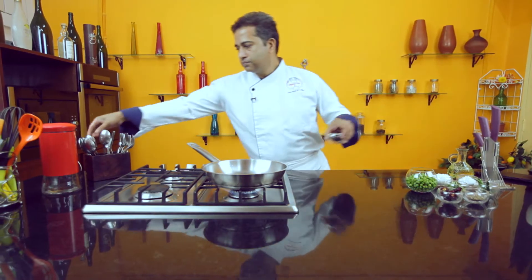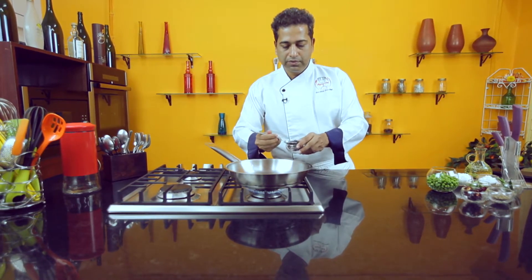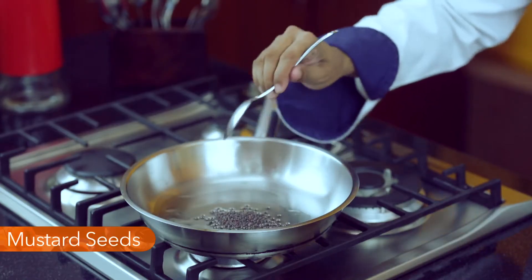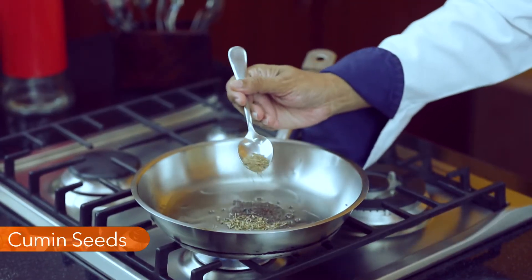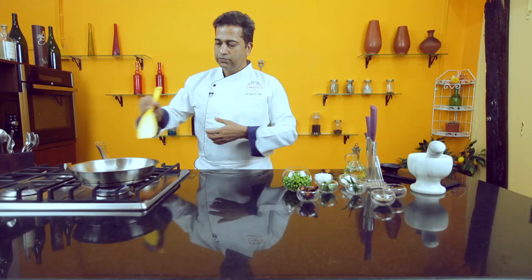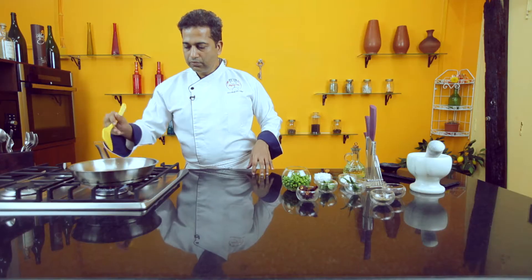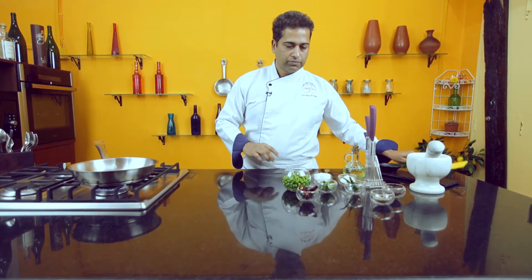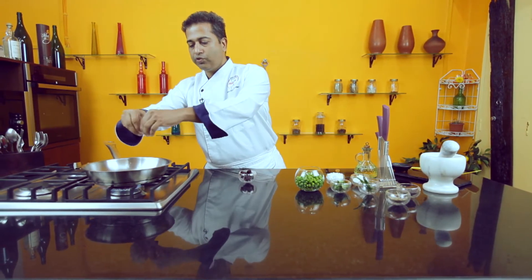Add half a teaspoon of mustard seeds. As soon as you hear them crackle, you can add in the cumin and a few broken red chillies.